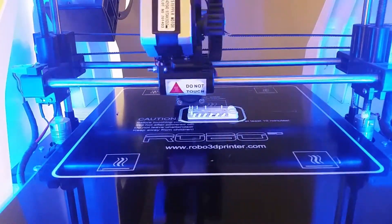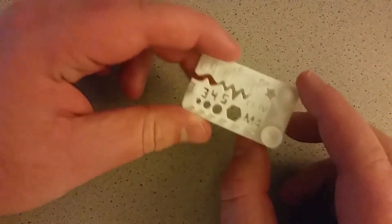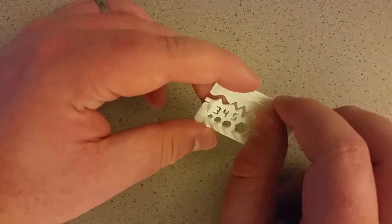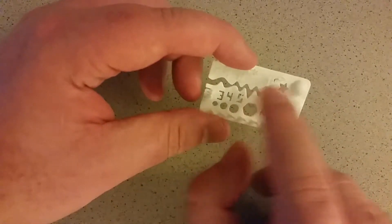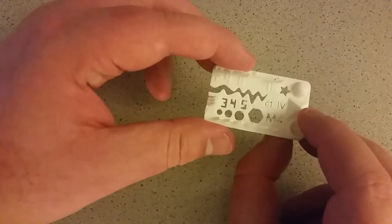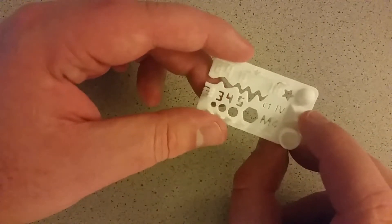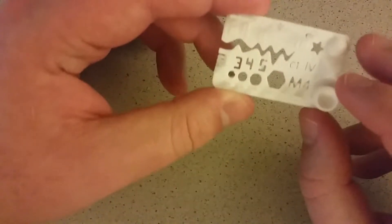So let's go ahead and see. Here we have our stress test, and as you can see, this is really tiny. The description on Thingiverse was not the best, so I'm not really sure what all the different tests are. But let's take a quick look and see how well my printer and this white PLA filament performed.